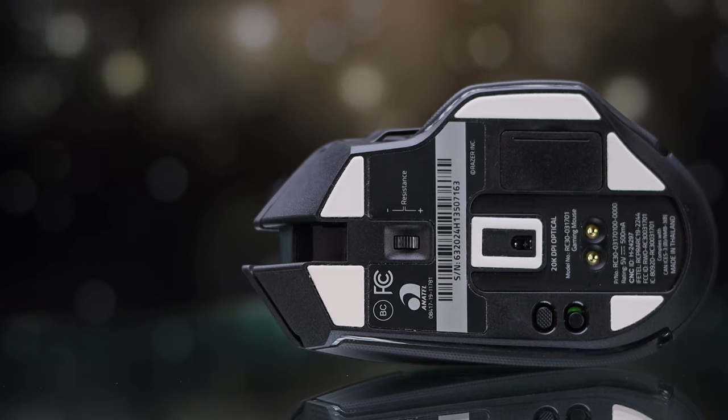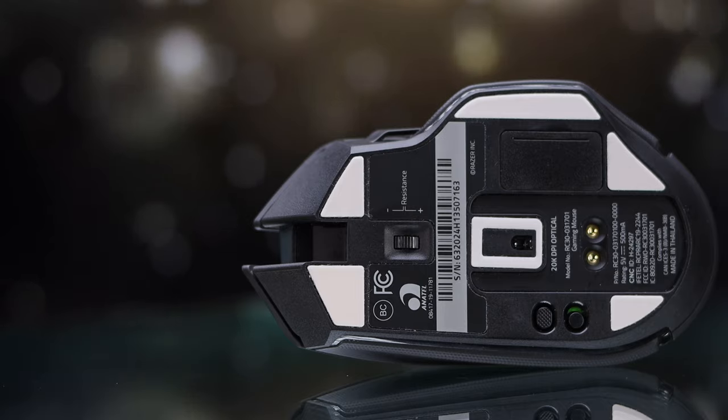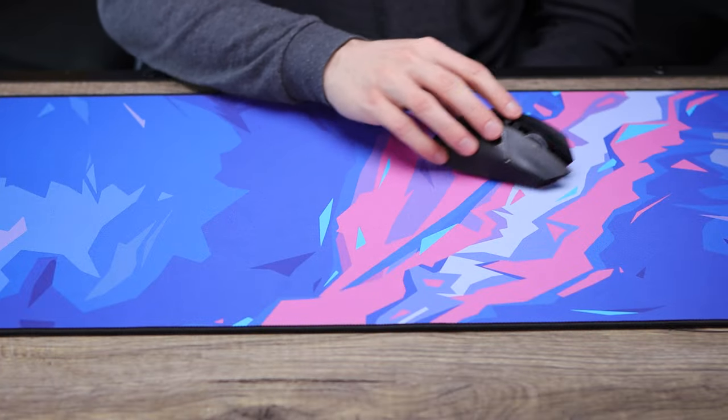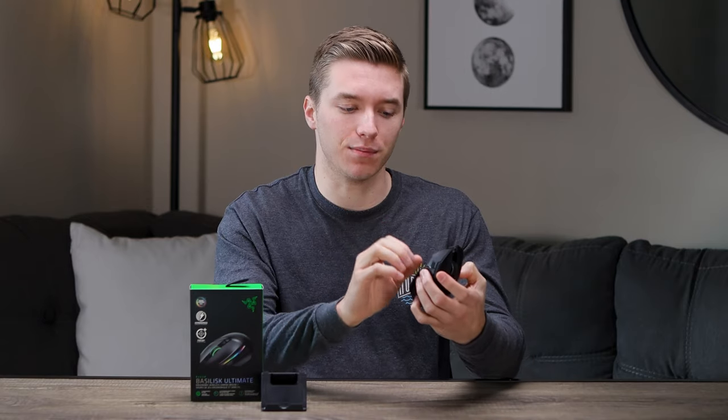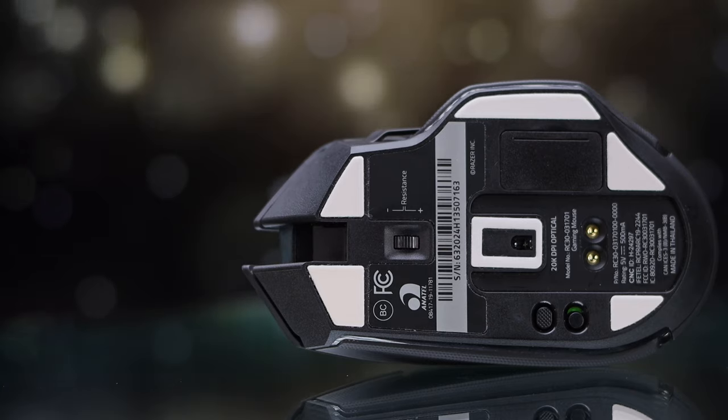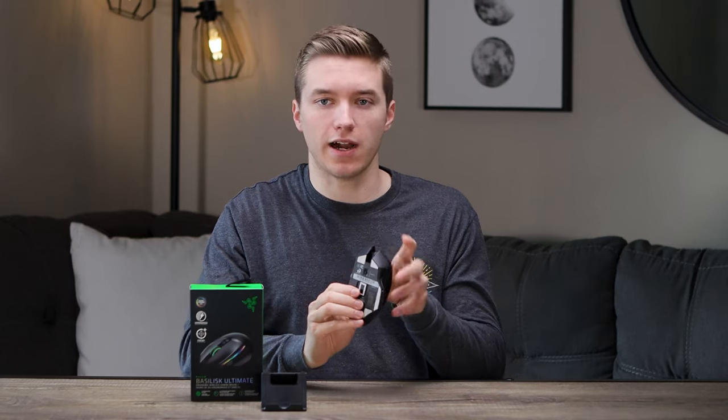On the bottom of the mouse, you'll find five white PTFE feet — they're decent, nothing too exciting, and very thin. The biggest issue I have with them, which is the same on all the Basilisk models I've tested, is on the right side there's no extra skate. On the left side we see that extra skate, but on the right side there's nothing, and I can feel that on my mouse pad when swiping to the right — just a little extra drag. I would definitely look into getting some aftermarket skates if you really want to get the most out of this mouse.